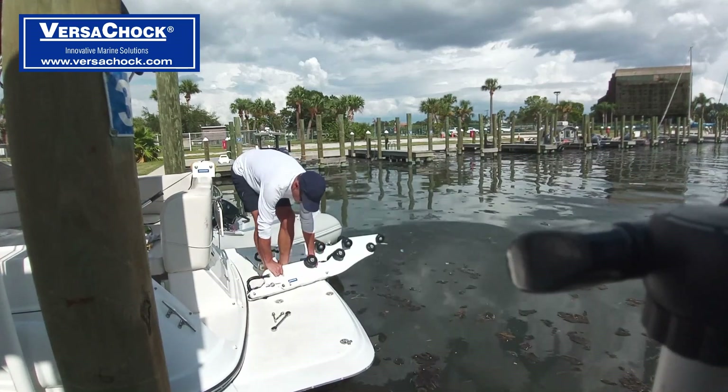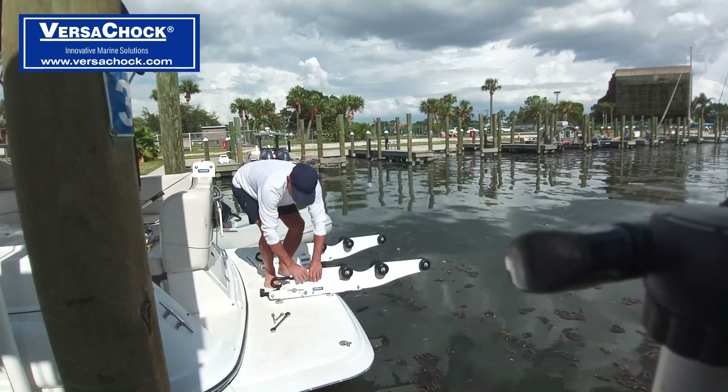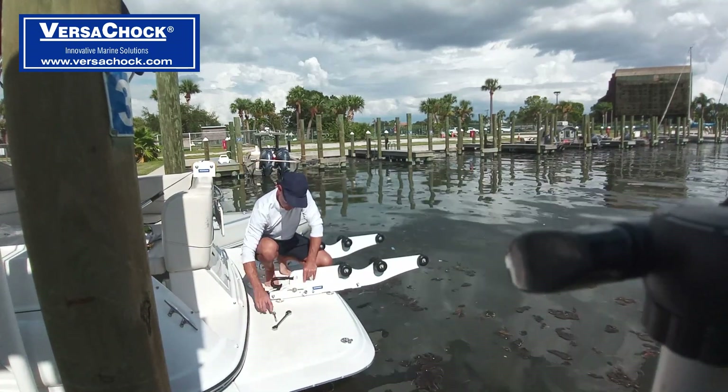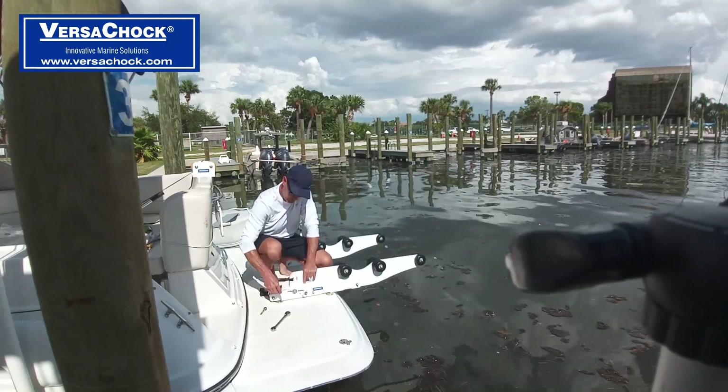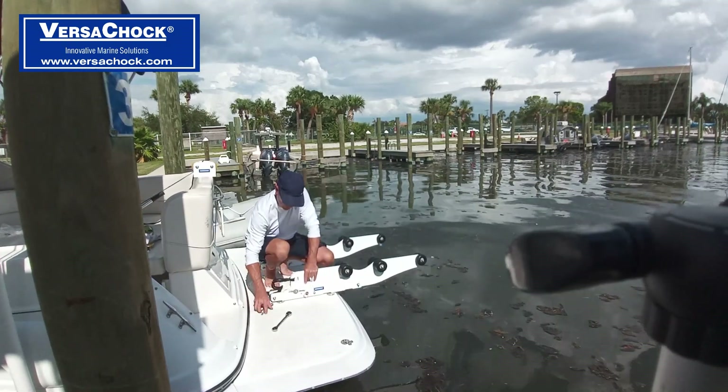The way that you install these is going to be with two bolts. We have a shorter one for the back and a longer one for the aft. Long bolt here, short bolt here.